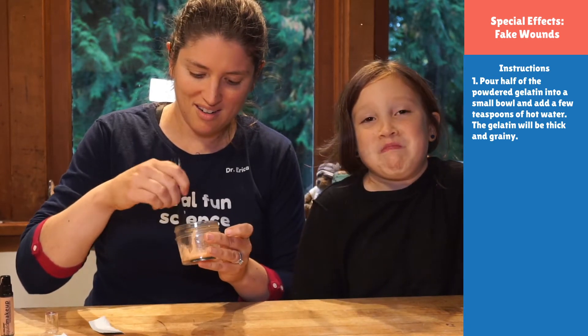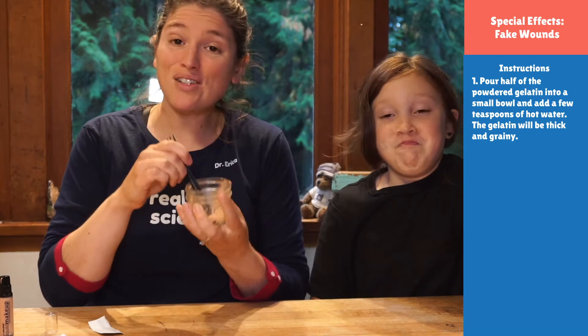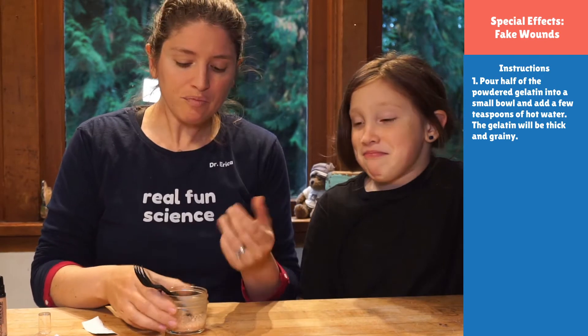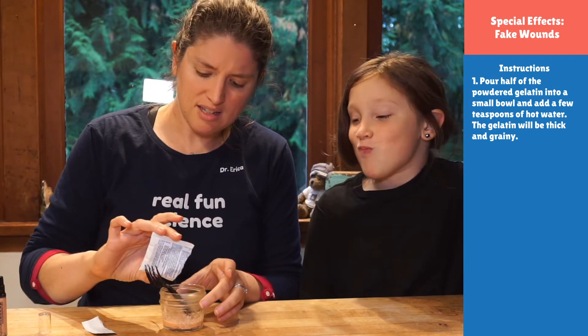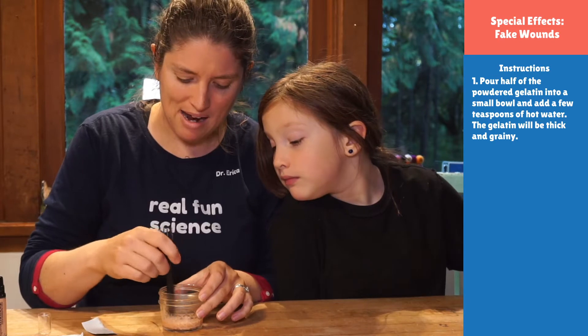Look at how goopy that is! This is warm right now, but when it sets, the gelatin is going to be nice and thick and rigid. So you want to build up your wound before that happens. I'm going to add just a little more gelatin — I like mine really, really thick so you can actually make mounds in these wounds. I think that's kind of a fun idea.